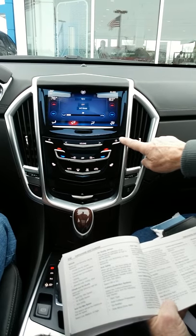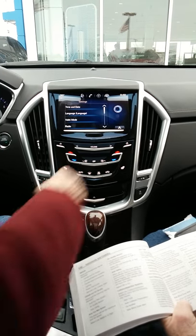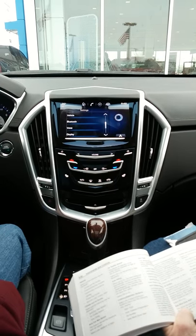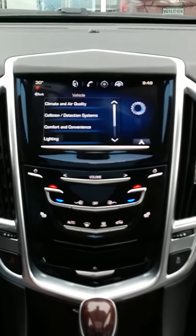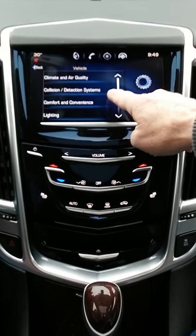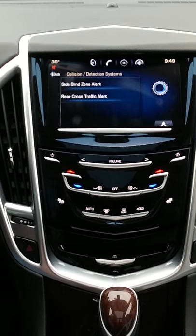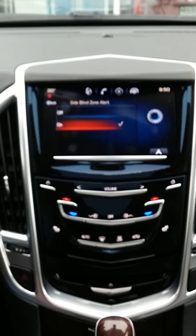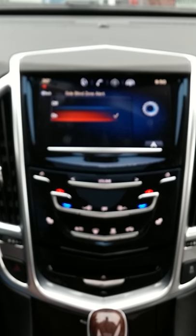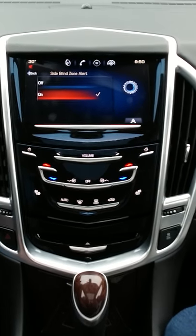In your settings, push the home button, then arrow down and click on 'Vehicle.' Those are your different settings there. Click on 'Collision and Detection,' then 'Side Blind Zone Alert' — that controls those outside mirrors. It looks like it's on. That's the on and off they're talking about — you can change the settings there.